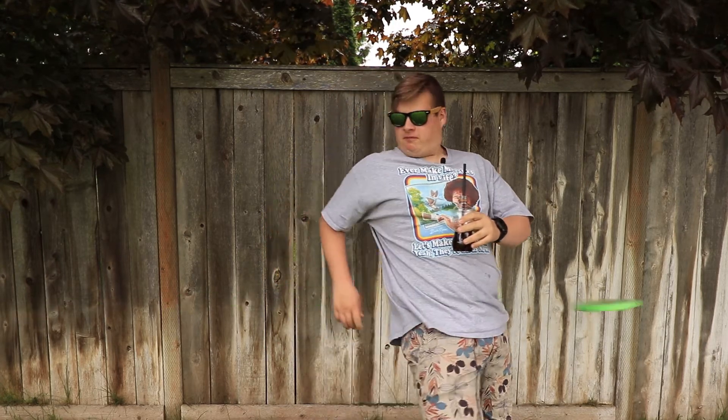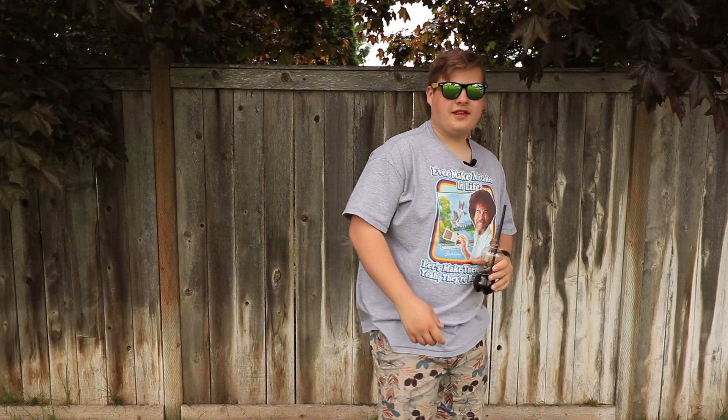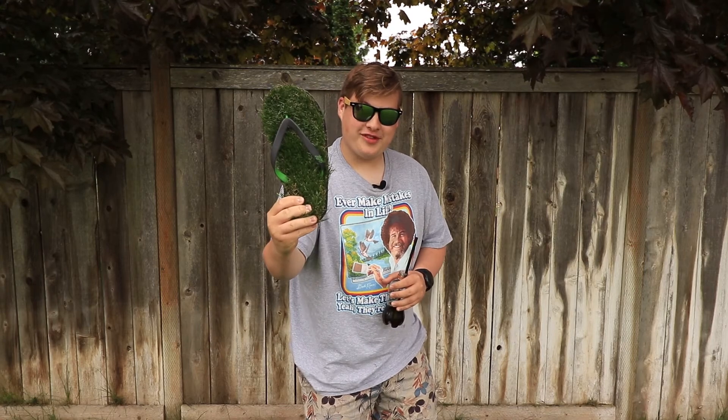Summer is here, which means three things: the smell of barbecues, the sound of your dad yelling at you, and this feeling of grass. Don't you just love grass — so comforting and peaceful? Don't you just wish you could take that feeling out into the concrete jungle? Well, now you can, with grass flip-flops.